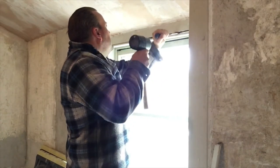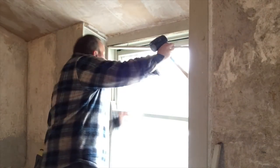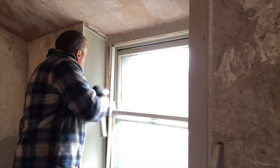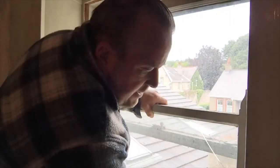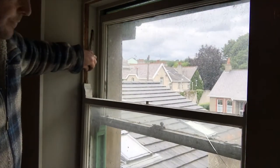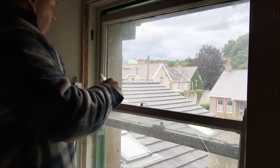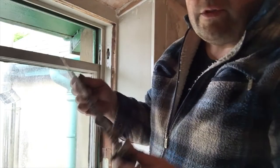These strips of wood keep the windows in place. The first window we can actually lift down and see that it comes out quite easily - it's only the cords that are keeping it in. If we cut the cords, then we can lift this first window out. That one's completely rotten.